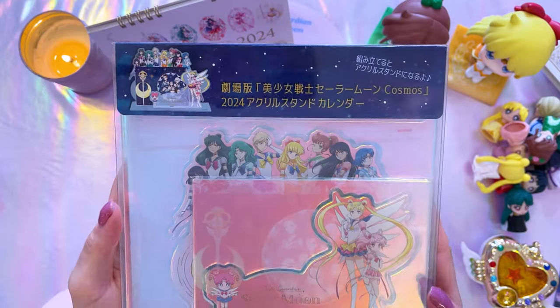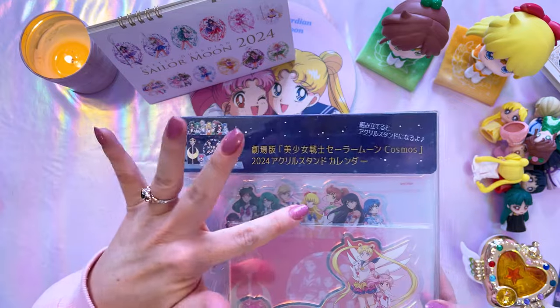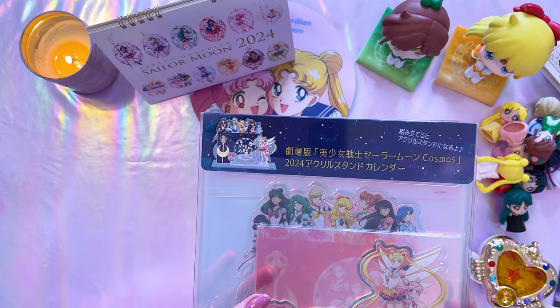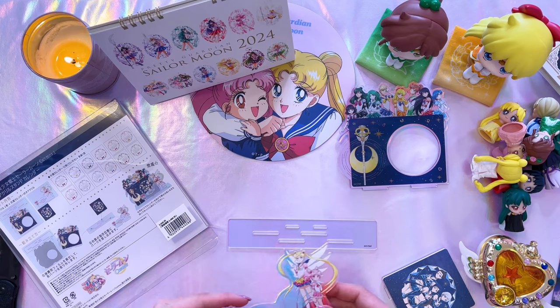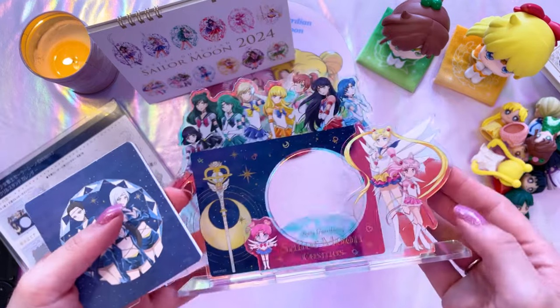This is the other calendar I got — an acrylic calendar. It has multiple layers: all the Sailor Guardians in the back, then Eternal Sailor Moon, Sailor Chibi Moon, and Sailor Chibi Chibi Moon on the front panel, and in the center is the calendar with an image of the Sailor Star Lights. Let's go ahead and open this and put it together. First we have the back piece — there's Sailor Moon on the front — then the center piece goes in the middle. So there are just three acrylic pieces.